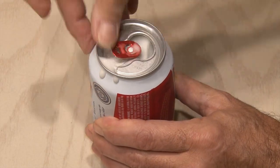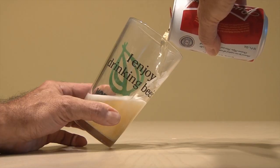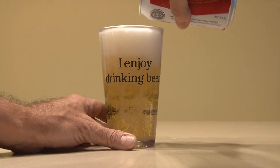You can also use a soda can, but we need the can to be empty. To pour the perfect beer, tilt the glass and pour the beer halfway up on the side of the glass until it's half full. Straighten the glass and pour the rest of the beer in. You'll get the perfect head of beer every time.